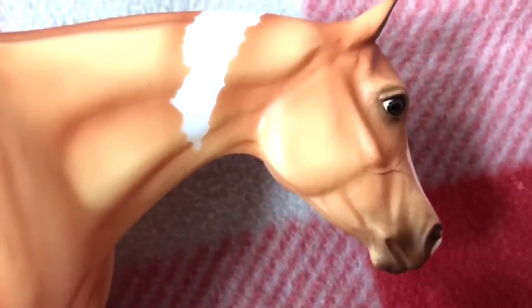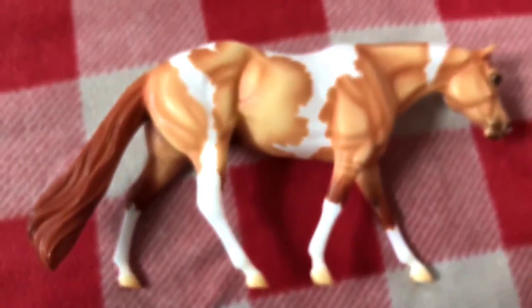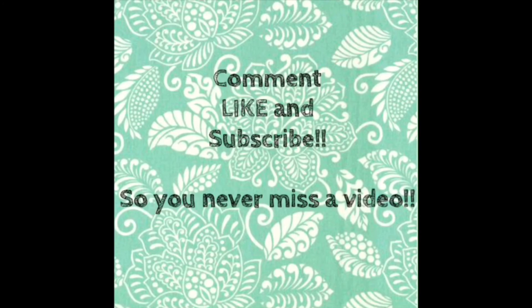Overall, he's honestly a really, really nice horse. On a scale of one to ten, ten being the best, he'd probably be a nine — and I give him a nine just because of the small flaws he had. But he's overall really great and an awesome horse to add to your collection. So if you like what you saw, hit that subscribe button, leave a like, and I'll see you guys in the next video.